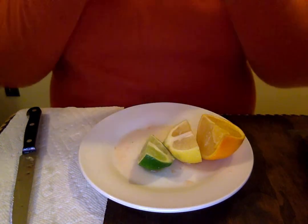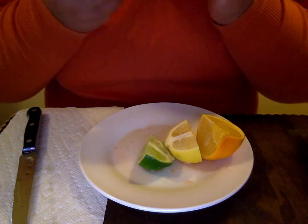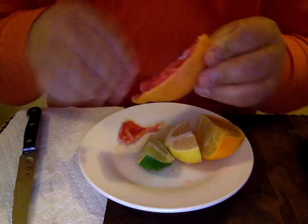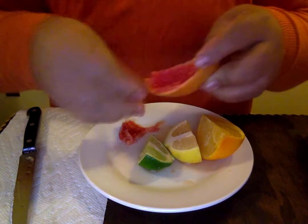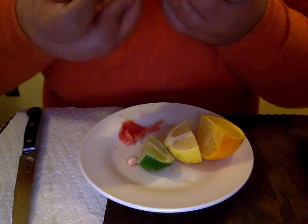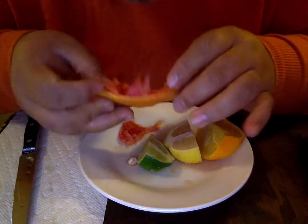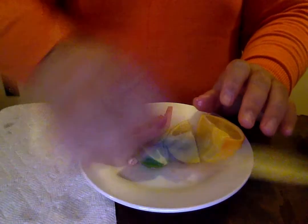It's not sour... it's not sweet... it's kind of tart. Here's the seed, look. It is a little sour, but not as much as it should be.